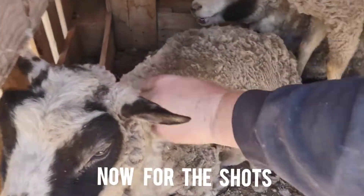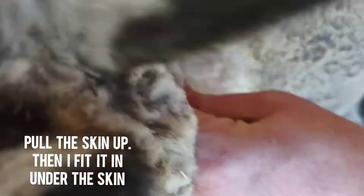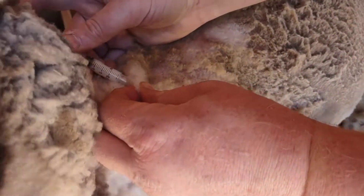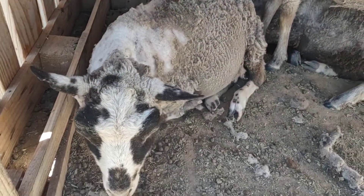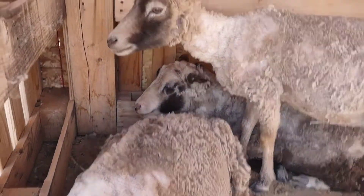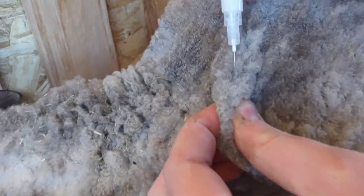Alright, here's how we do the CDT shot. Pull the skin up and then just fit it in right under the skin there. Make sure it doesn't come out the other end — that's a problem you can have. There you go, good job girly. Okay, let's get him — one more because hers is kind of hard to see. Move it girl, you've already been done. Okay Archibald, let's do yours. There we go.